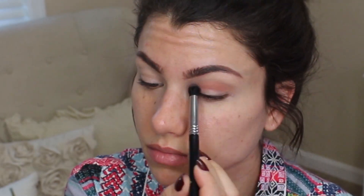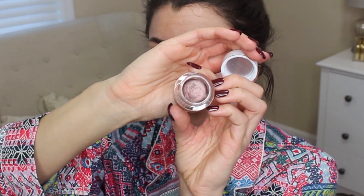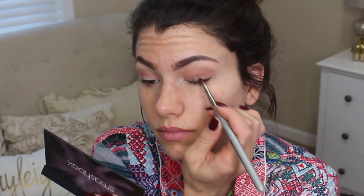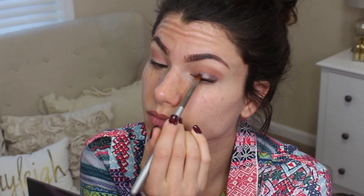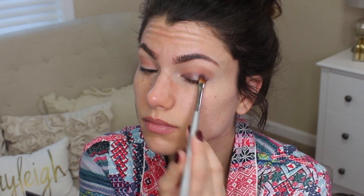Pick up this lighter pink shade and apply that into the crease with a buffer brush. Before doing anything else with that crease area, we are going to work on the lid. Use a smudge pot that is a darker purple shade — this has a little bit of shimmer, which is great because we'll be using glitter. It's from Elf Cosmetics in Wine Not.